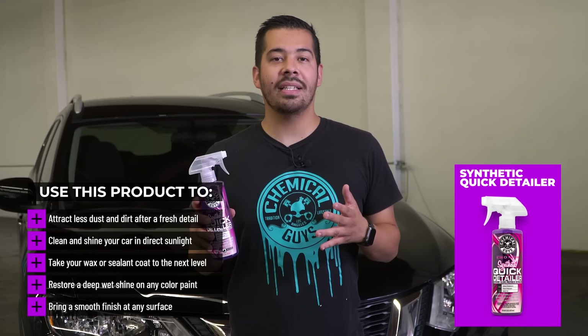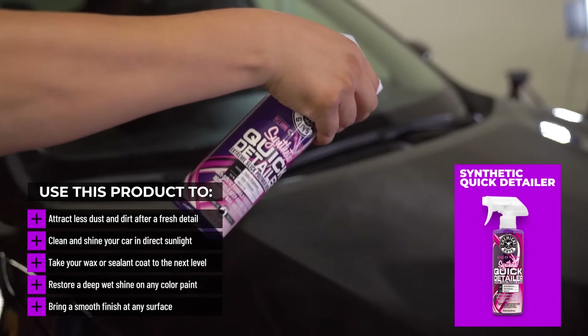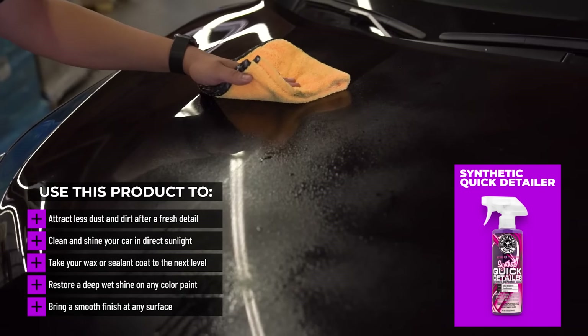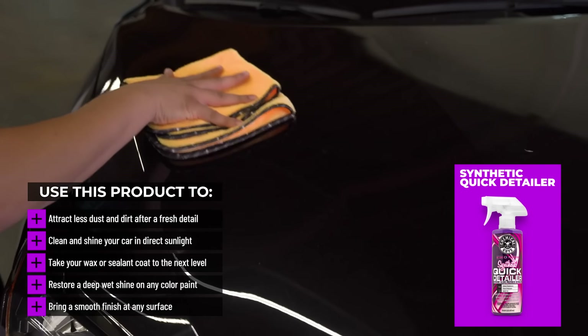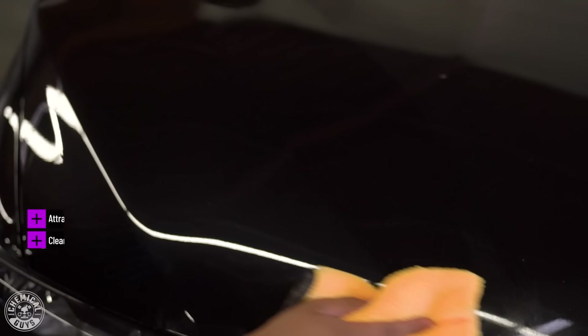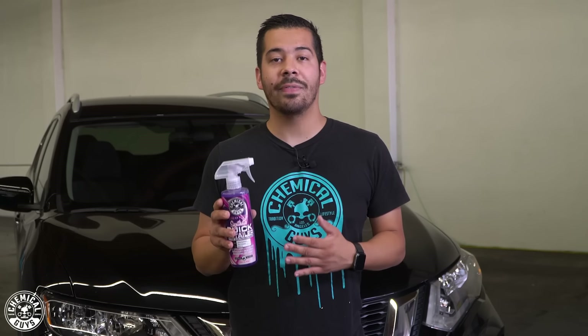What is a quick detailer? A quick detailer is a fast acting liquid that you can spray on your vehicle. That's going to allow you to safely wipe off things like dirt, dust, debris, and bird droppings from your paint, safe and sound without installing any kind of scratches or swirls. So this is a definite must-have product in your arsenal if you want to maintain the cleanliness of your vehicle.